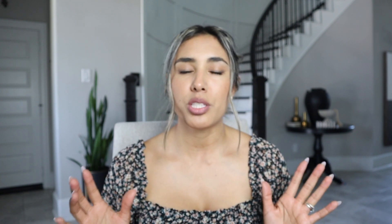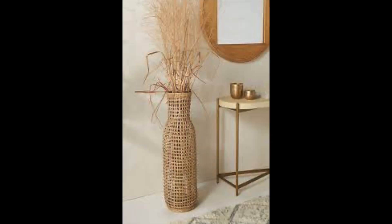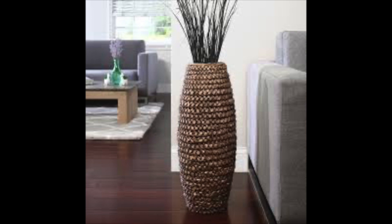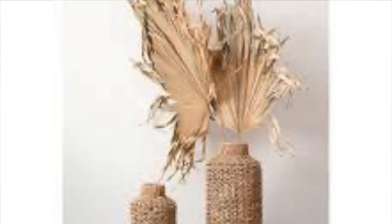Moving on, the next item is going to be these large baskets. They are two for $84, a little on the higher price, but they are a very large piece. You can use them in numerous ways — leave them empty as a decor piece, add some pampas grass, or go pick up some dry tall branches from your neighborhood and just put them in there. They look really great like that. They are very affordable and have really great reviews.